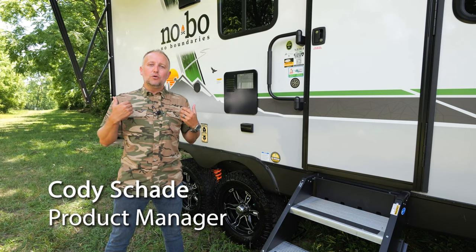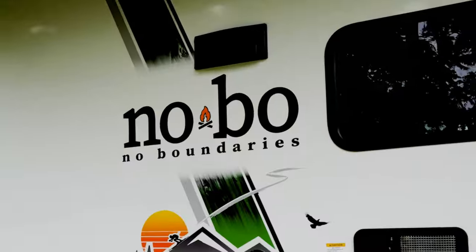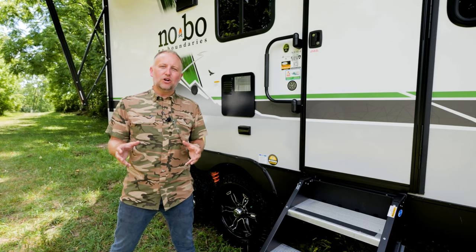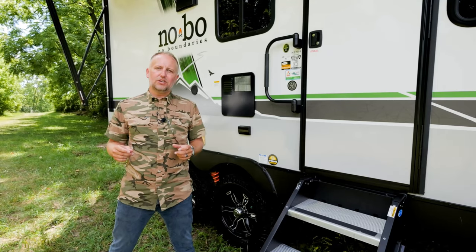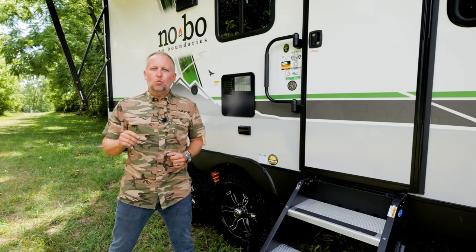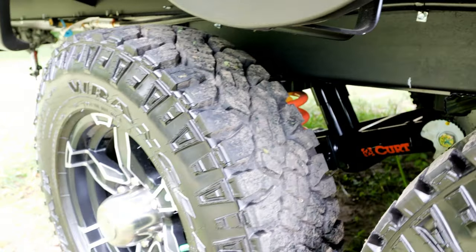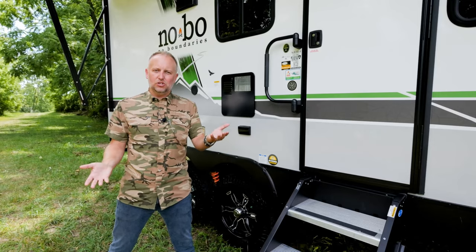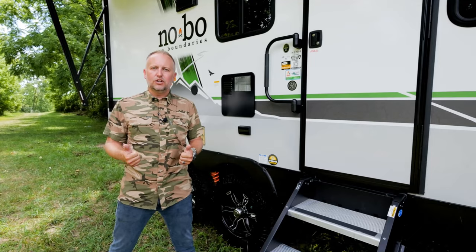We are on site giving you a field test of the CURT Beast Mode suspension system featured on the 2023 No Boundaries product lineup. This is our fifth season with No Boundaries offering consumers a turnkey adventure unparalleled in the lightweight travel trailer segment. The CURT Beast Mode is going to take No Boundaries to the next performance level. It features five inches of articulation on both single and tandem axle setups.